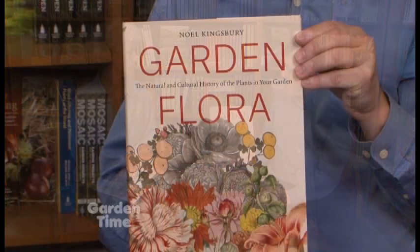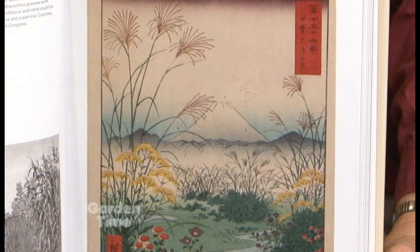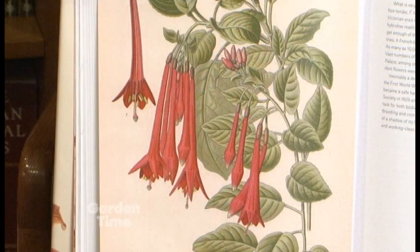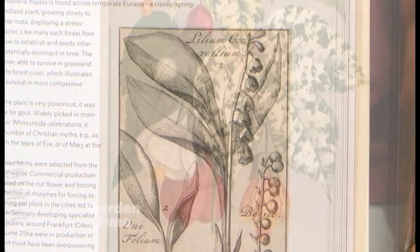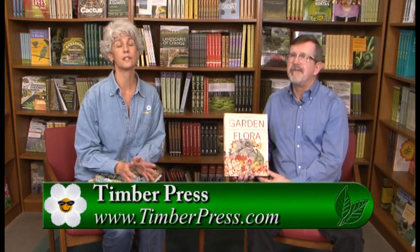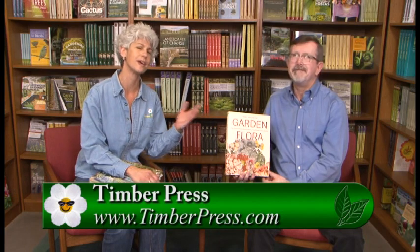This last one is a great garden gift book: Garden Flora by Noel Kingsbury — The Natural and Cultural History of the Plants in Your Garden. It tells fascinating stories about all the most popular garden plants: where they came from, how they changed through hybridization and selection, why some stayed popular and others fell out of favor. The stories are wonderfully told with great illustrations, both contemporary and period. If you're interested in plants at all, you'll find plenty of fascinating material to keep you occupied during the long days of winter. This is a wonderful selection of books from Timber Press — great for gifts and for yourself. Thanks so much, Tom.